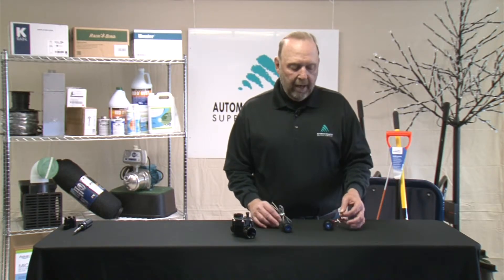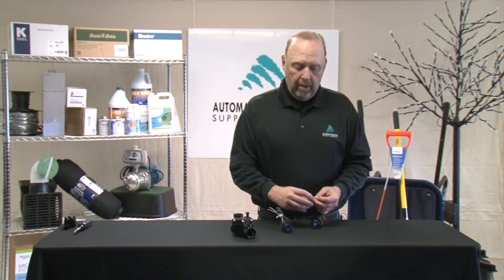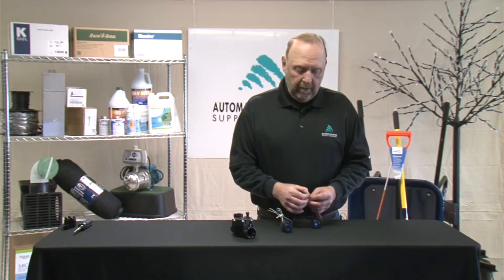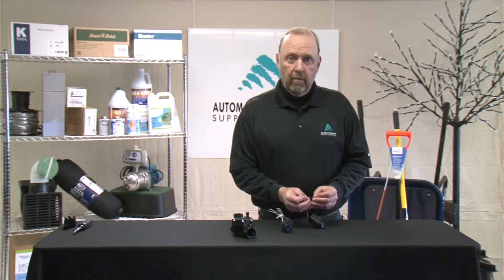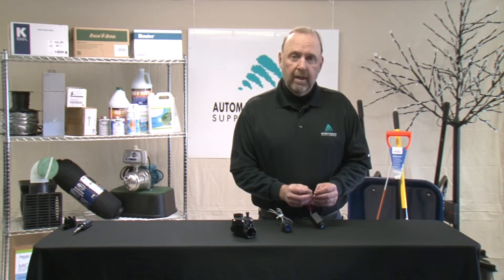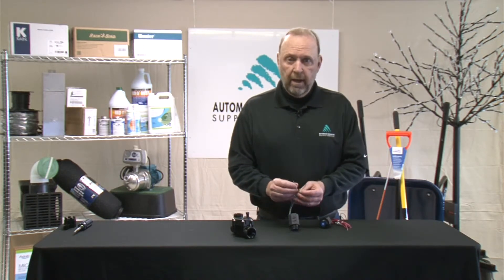Whenever you see black and red in the irrigation industry, that's a good indication that you may be utilizing DC power. In such an application it's very important that we match the red wires to the other red wires and the black wires to the corresponding black wires. The flow of electricity is very directional in a DC powered system, where it is unidirectional, unlike in AC power.